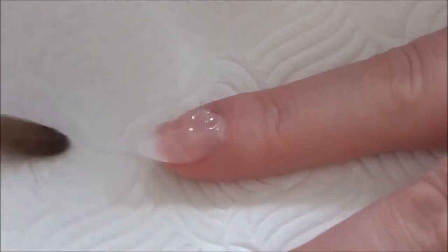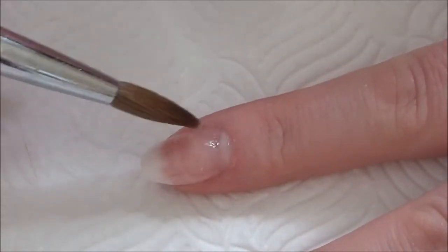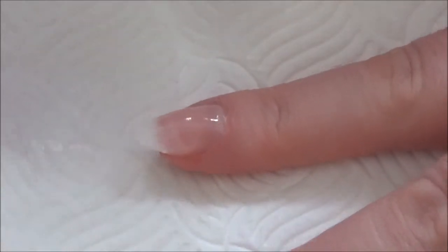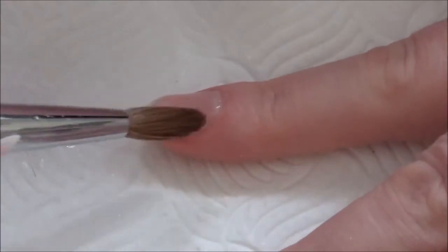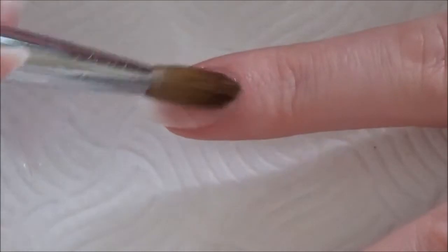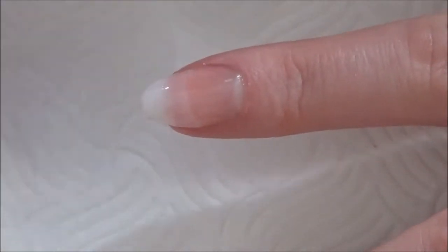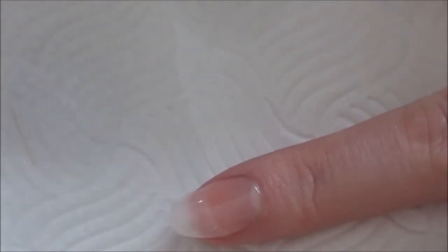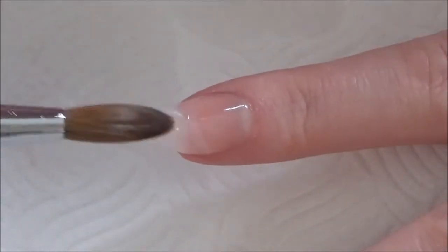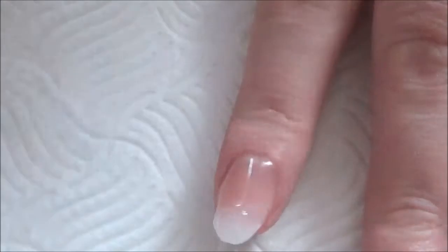Once I've encapsulated all of the nails, I'm going to go in and do my filing. I like to use an e-file — it gives a perfect finish and saves all that elbow grease on your arm. Yes, you can get the same results with a hand file, but it's just easier. Once I've done all of that, I'm going to apply a gel base coat.